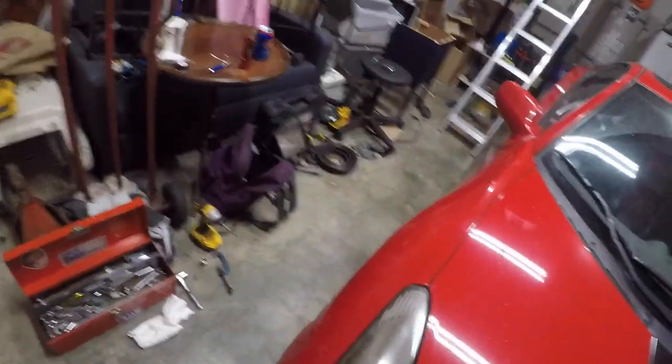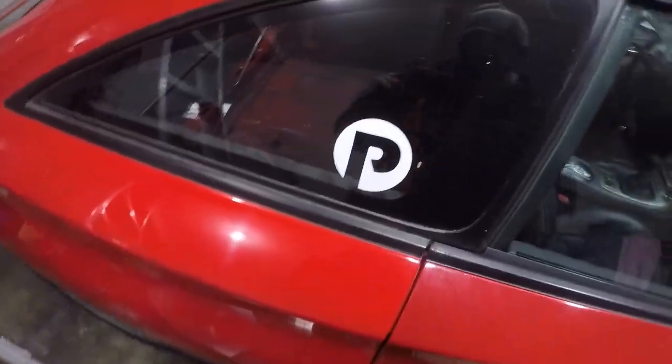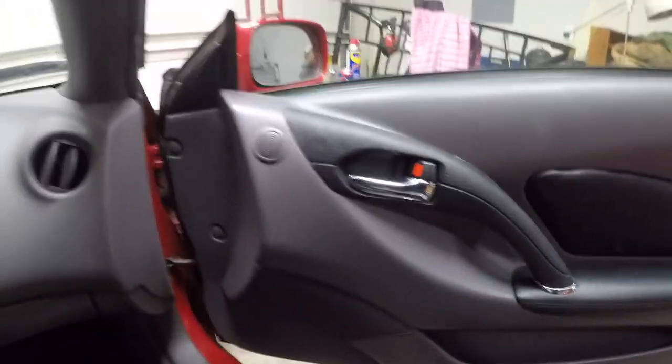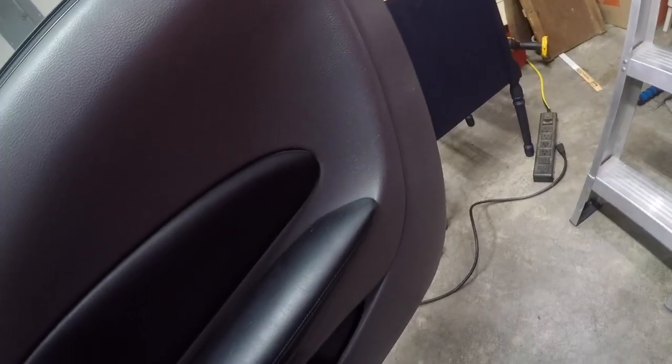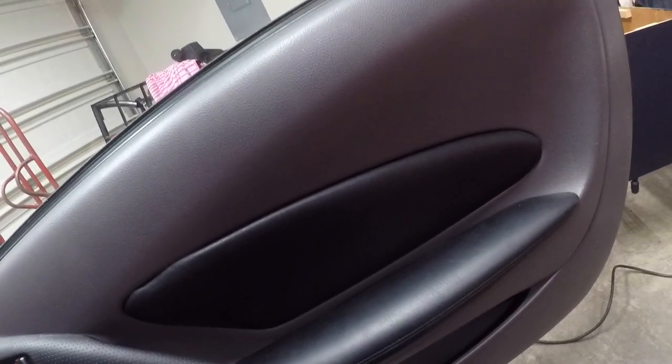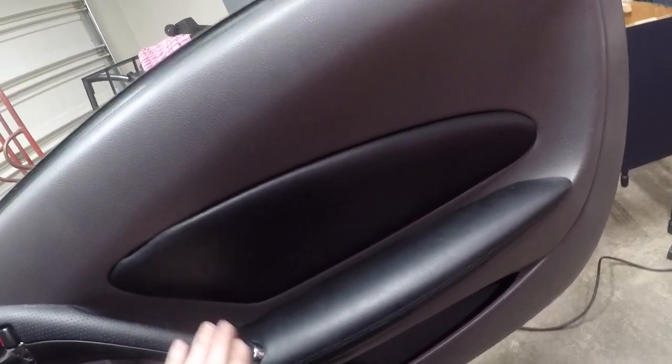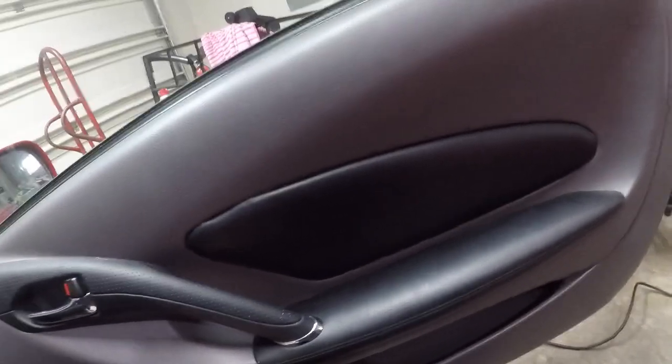My best suggestion is to go to a parts-out car that you know has functioning door lock actuators, or go to junkyards and start pulling door lock actuators until you find a set that works. Some people say you can open them up and fix the motors. I haven't tried that yet — I've just found a decent working set and stuck with them. I do have other sets I should probably try to rebuild someday.